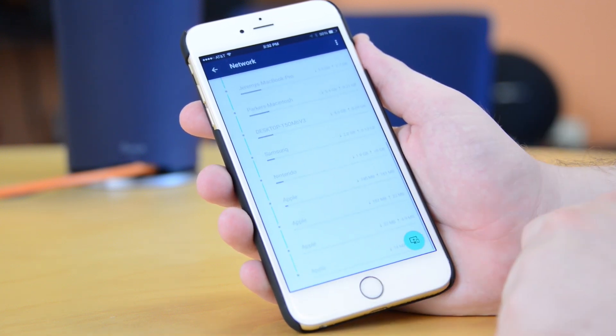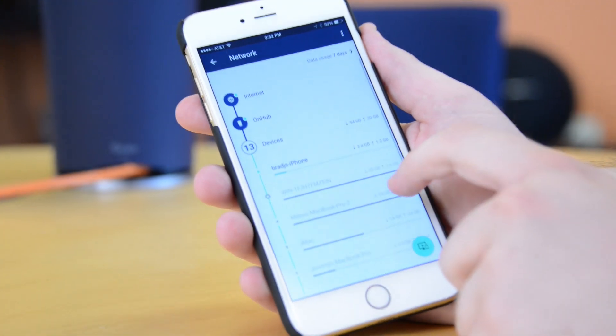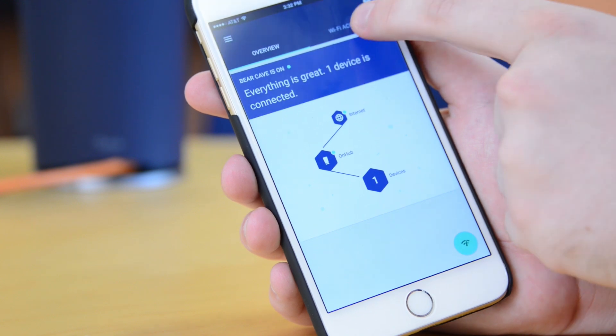Once your new network is up and running, Google On will still present you with a breakdown of connected devices and current bandwidth usage and health. You can prioritize devices, change settings, and share the username and password with your friends.